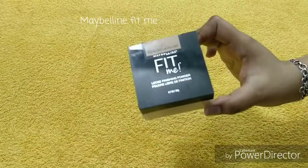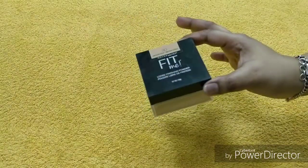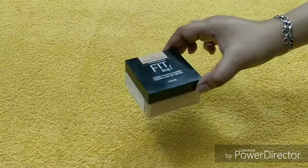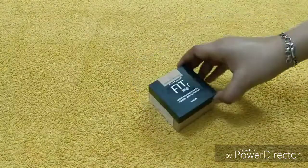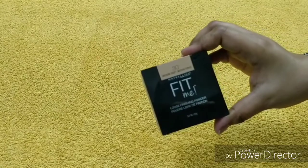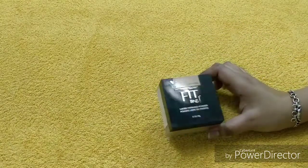You get 20 grams of product. First of all, it will remind you of Huda Beauty loose powder — the packaging is almost exactly like that. It is very classy, it looks really classy. Here you will see the shade — my shade is number 30, Medium Deep.